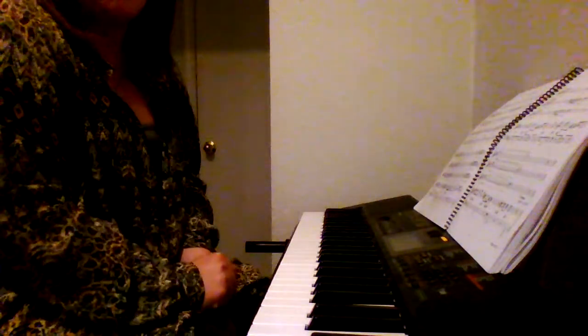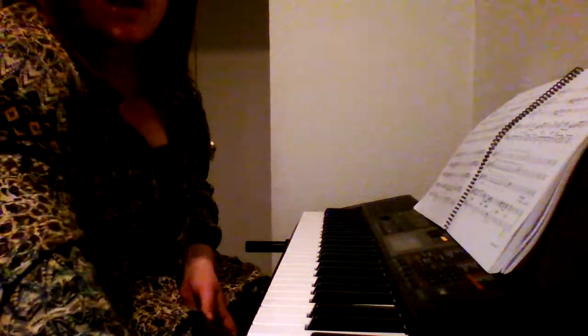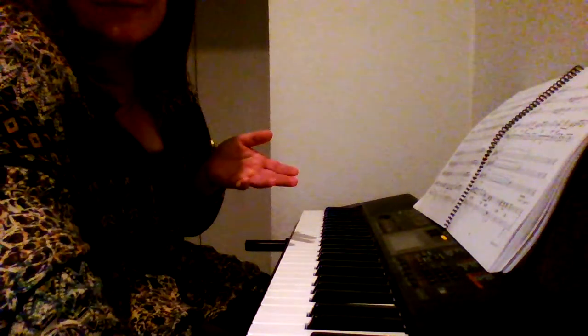All right, there is your Carpenter 3 play out. I hope it helped you — if it did, awesome; if it didn't, hopefully it does. All right, it is.